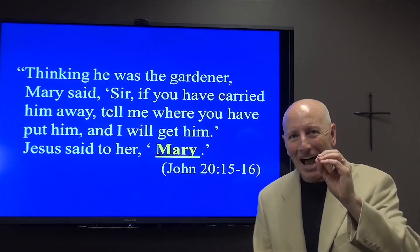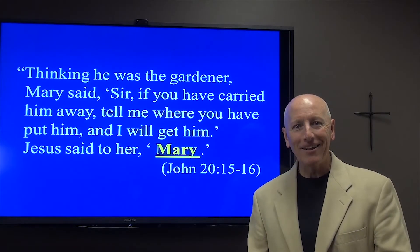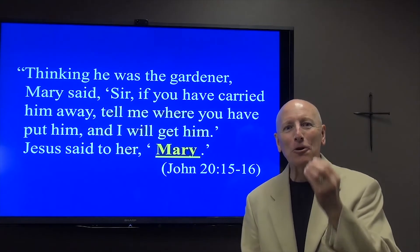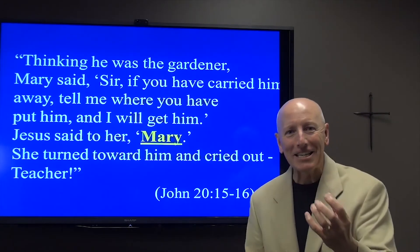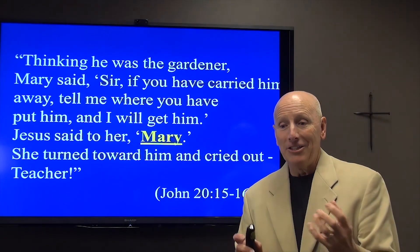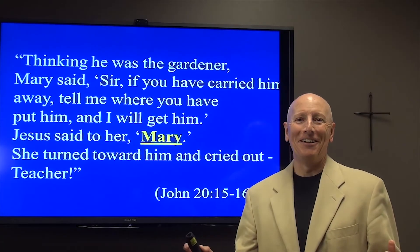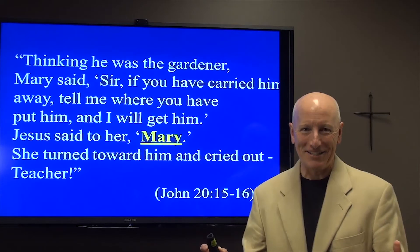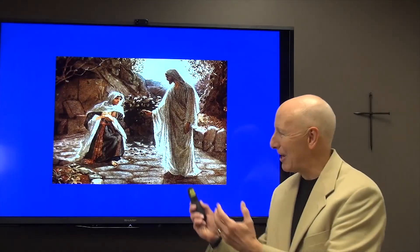Jesus said to her, 'Mary.' Jesus, had he not been able to utter that word 'Mary,' would have meant that he was still dead. But Jesus was able to utter the word 'Mary' — Jesus was alive. And Mary recognized that voice, turned to him, and cried out, 'Teacher.' She recognized it was her Lord, it was Jesus.